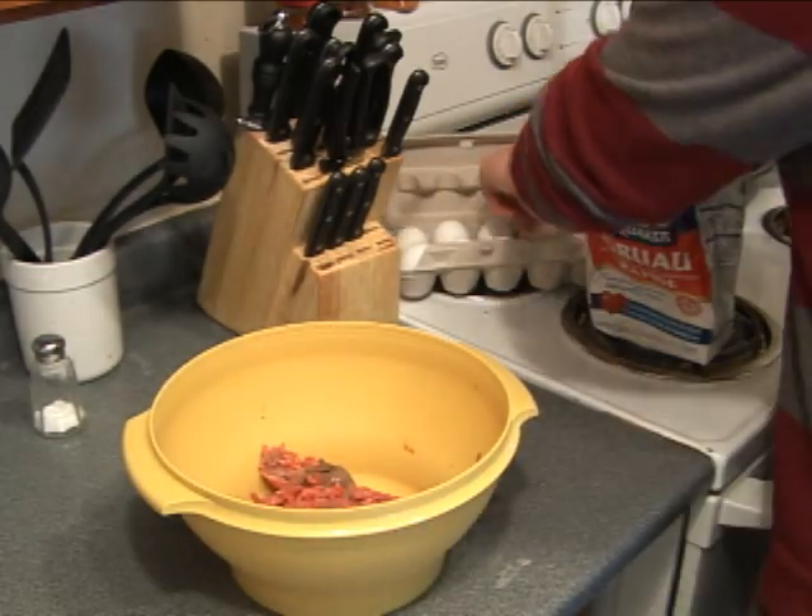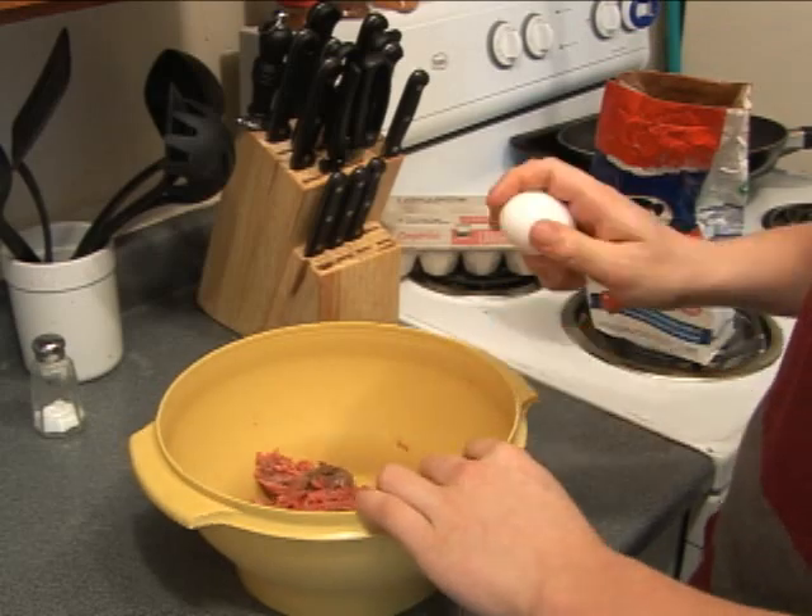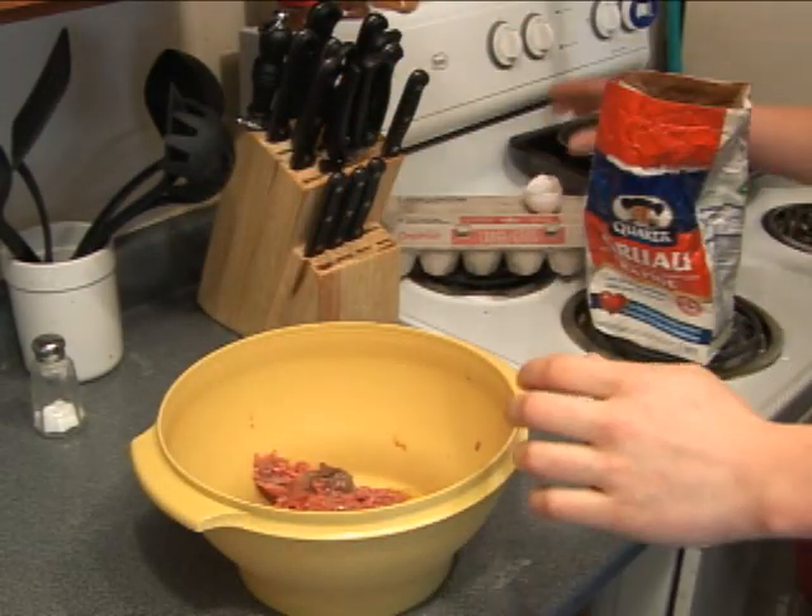An egg. Grab one of these trusty eggs, crack that bad boy, throw it in there. Egg's done.